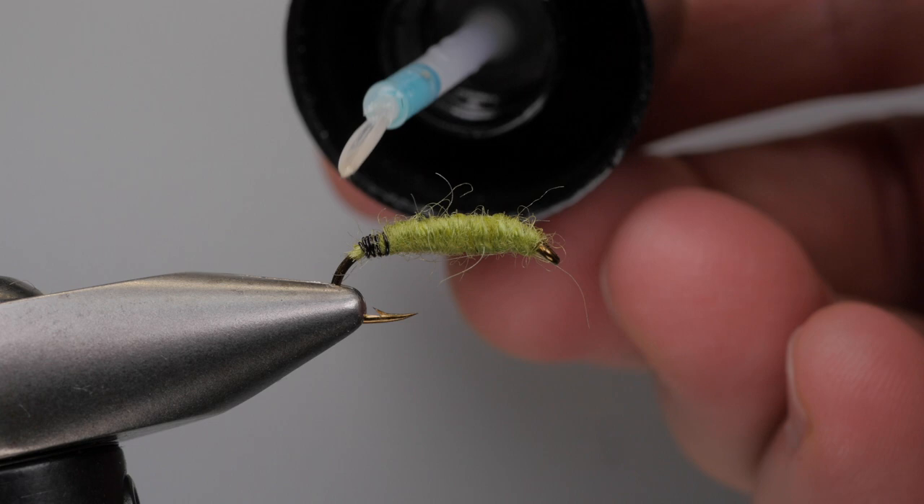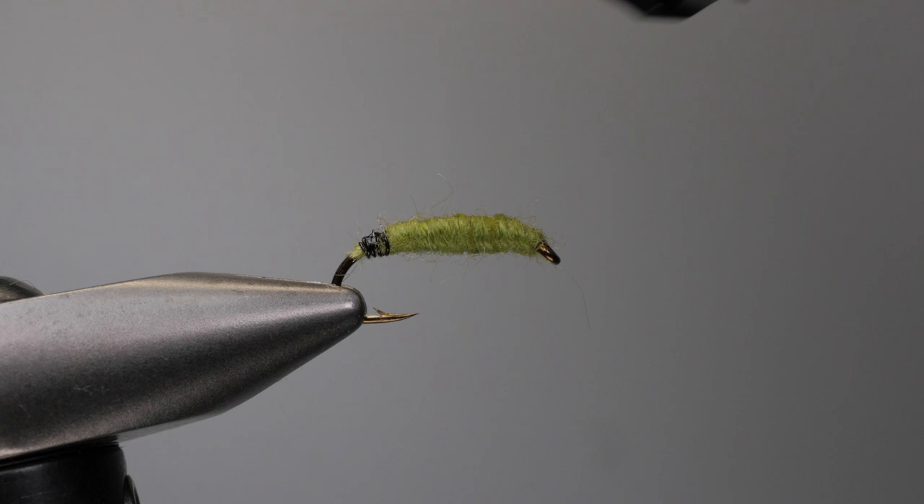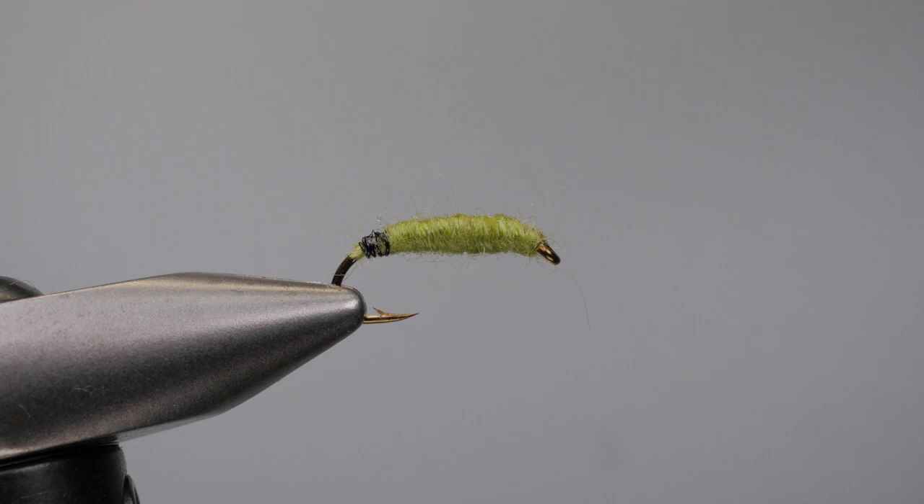Lock it and break it. Now to make sure that you don't come undone, I'm going to take some Solar Res Bone Dry, put some on, and hit it with the torch. And there you have what I'm calling the Killer Rock Worm — with a little bit more Solar Res, which is a variation on Frank Sawyer's Killer Bug.